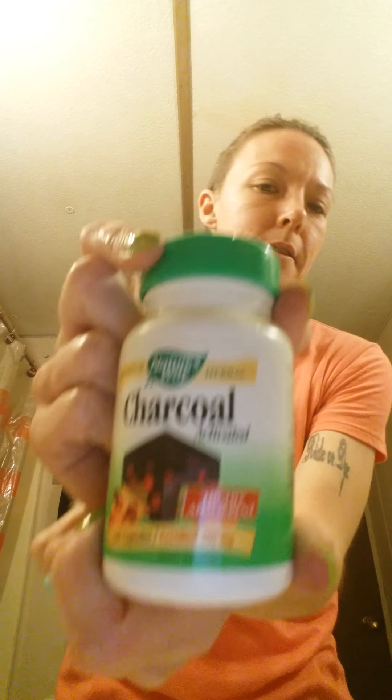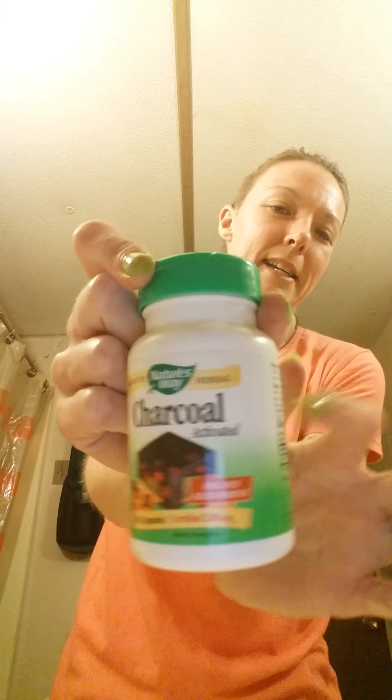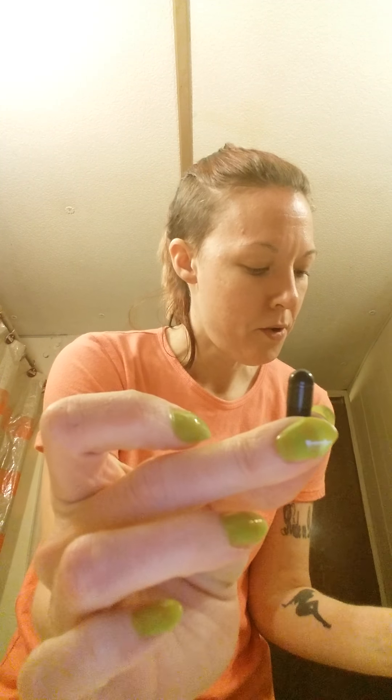Hello! If you want to get super white teeth, this is the best thing you can do. It's real simple — this is what you're gonna buy. They are charcoal capsules, so get these. They come in a little capsule that looks like this. You're gonna open up a bunch of these and get a container to keep this in your bathroom, because if not it's gonna make a mess.